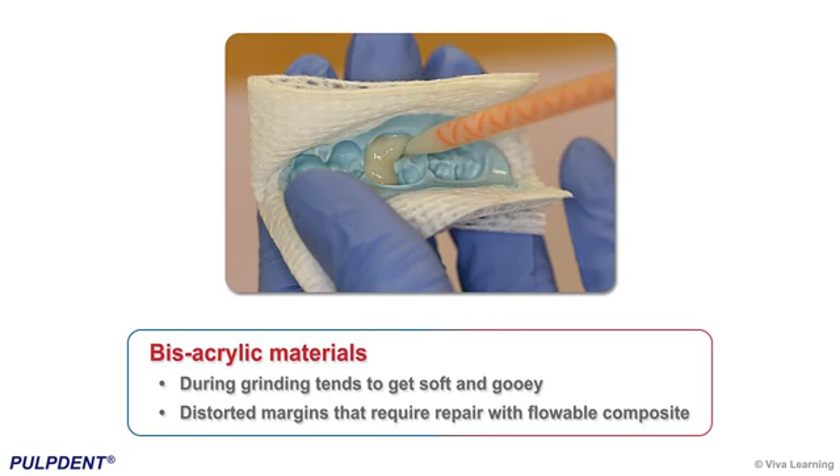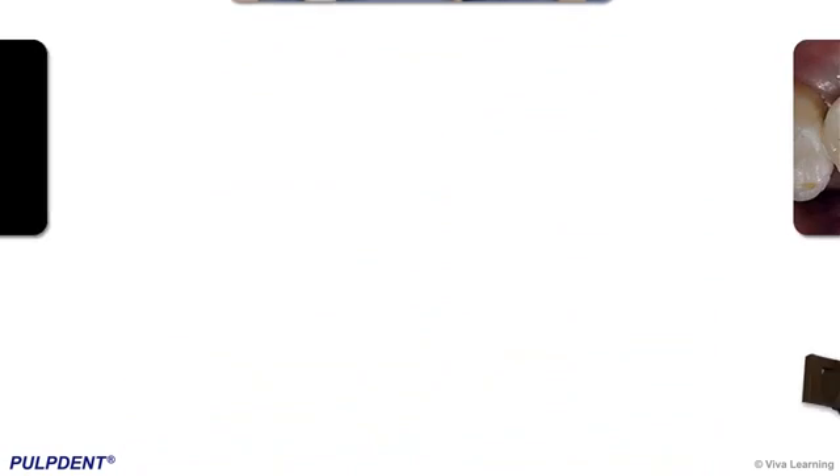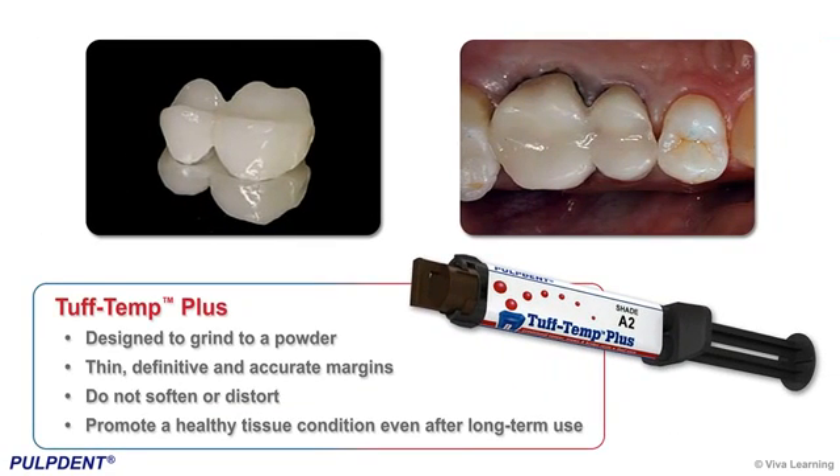During grinding, bisacrylic materials tend to get soft and gooey, resulting in distorted margins that require repair with flowable composite. In contrast, Tough Temp Plus is designed to grind to a powder, producing thin, definitive, and accurate margins that do not soften or distort and promote a healthy tissue condition even after long-term use.